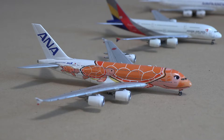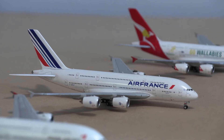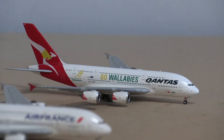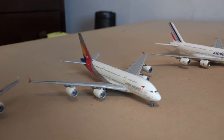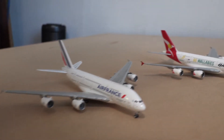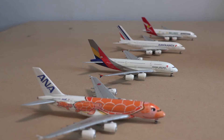I currently have an ANA Airbus A380, an Asiana Airbus A380, an Air France Airbus A380, and a Qantas Airbus A380. Each of these aircraft retails for about $60 to $70. They have become very rare considering the A380 has slowly become extinct in the aviation community, but they are amazing quality models by many different companies.